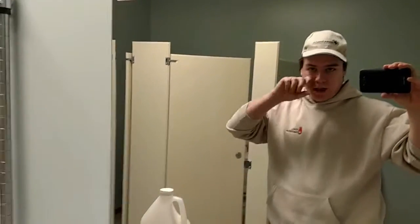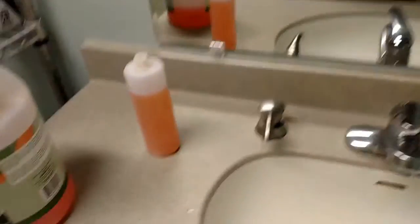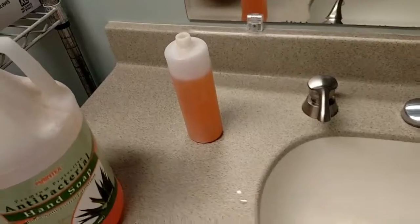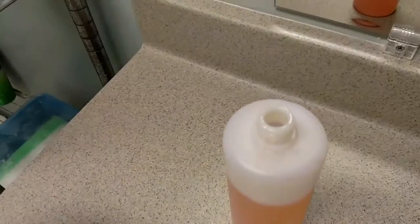Good morning, this is Mike from Max O'Counters, just going to make a quick improvement here, fix what bugs me. First of all, flush soap unfortunately has about the consistency of jello, and we've got to pour it down this little bitty hole, which goes into an even smaller hole.